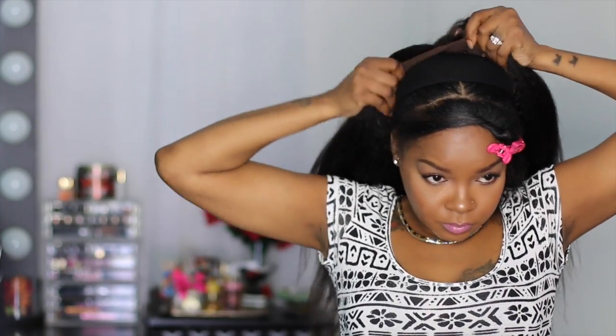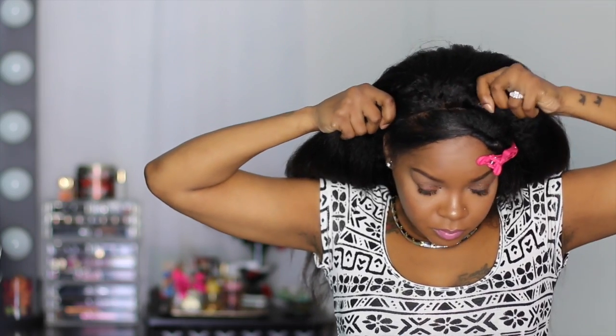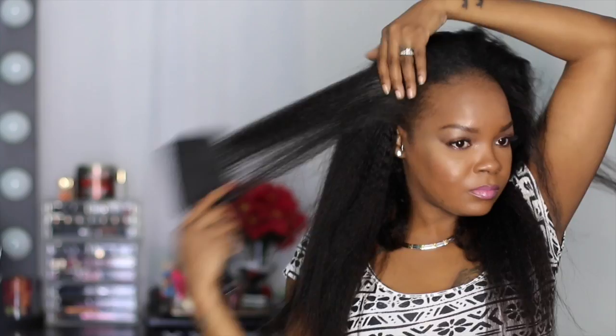The first thing I did was part off a section of the front perimeter of my hair and left that out. Then I clipped that hair out of the way and applied the wig onto my head behind the section of hair I left out. The first thing I'm going to do is play with the wig on my head, just style it with my fingers and see how it looks behind my hairline.